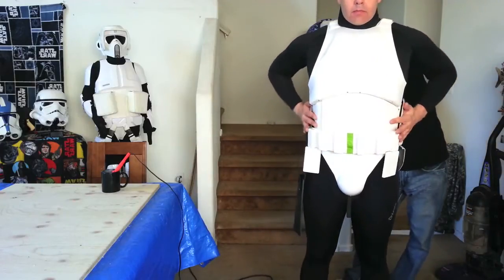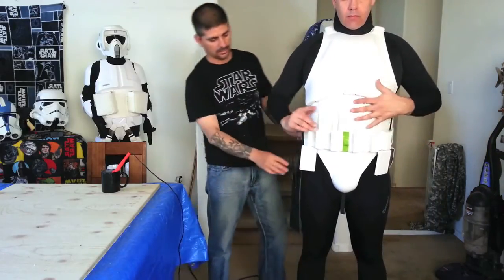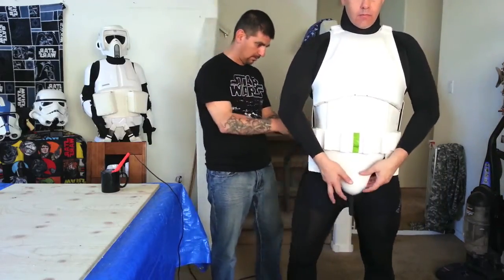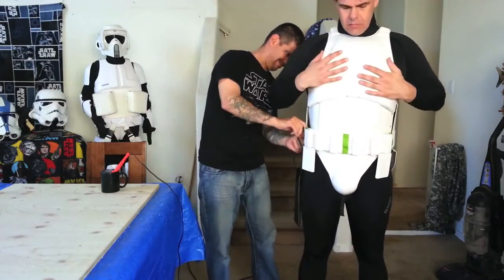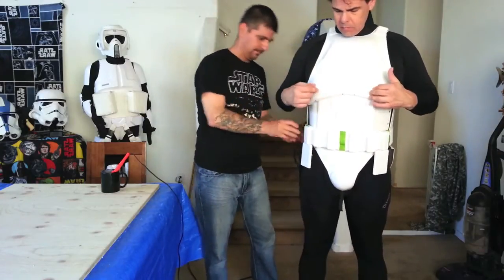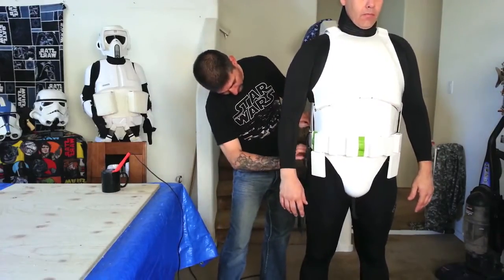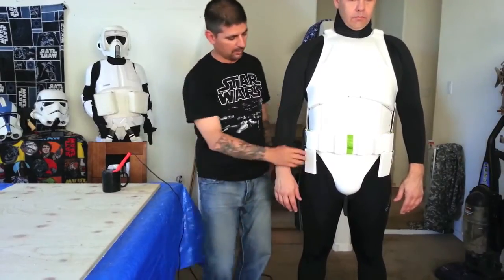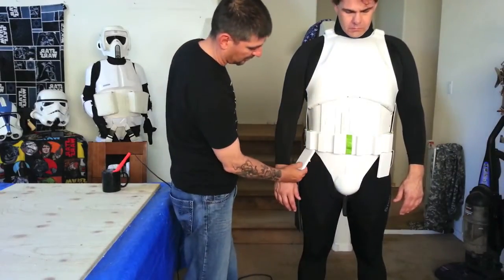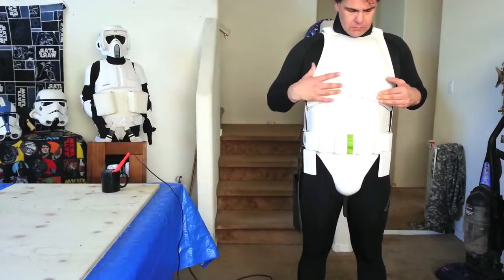Hold it in just a little bit, there we go. So now we've got the belt on, the drop boxes, everything done, we're going to tie on the ends.